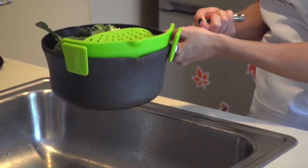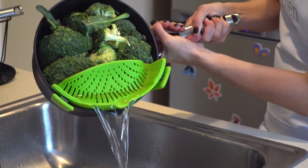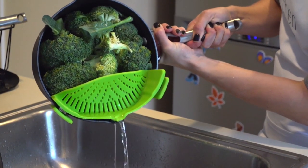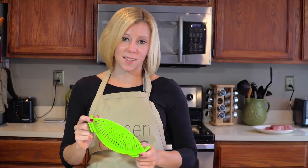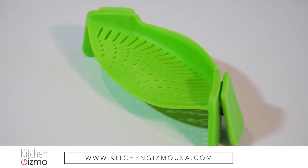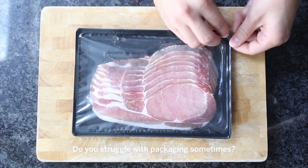And who doesn't? As unwieldy as a colander is, the Snap-In Strain is easy and simple to use, even one-handed. It's also dishwasher-safe, FDA-approved, and BPA-free. This is a product that just makes sense. I'm Holly with another Kitchen Gizmo product highlight. Join us next time for another fantastic, innovative kitchen product.